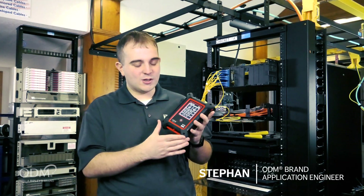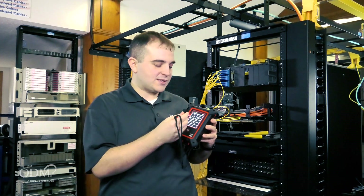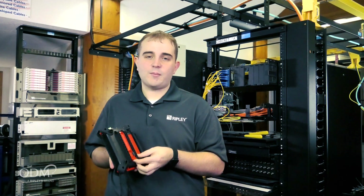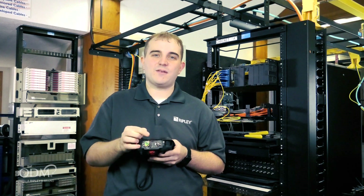Some of those features include a new shock groove case, a hand strap that can be moved to either side of the instrument, a stylus at the bottom for easy touchscreen use, a breakaway kickstand on the back for tabletop use, and up top, an APC optimized launch port and VFL for troubleshooting.